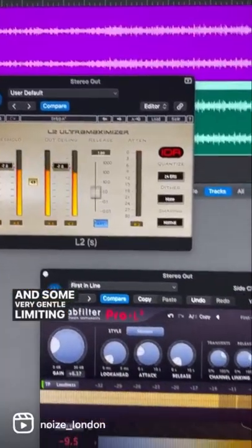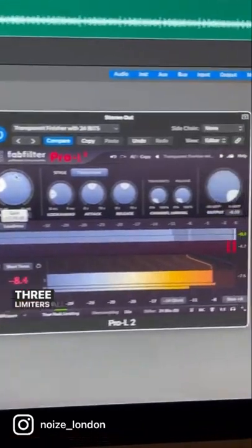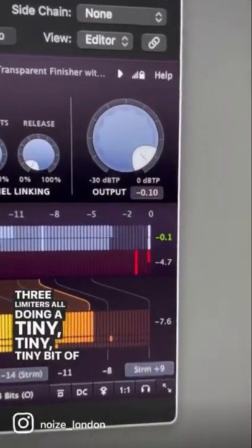And some very gentle limiting with not one, not two, but three limiters, all doing a tiny, tiny, tiny bit of work. And there you have it — that's what I'm sending your records through when I master them and mix them, of course.